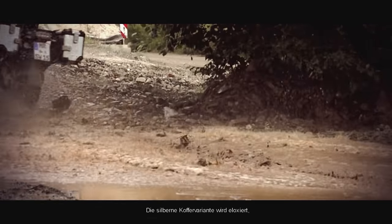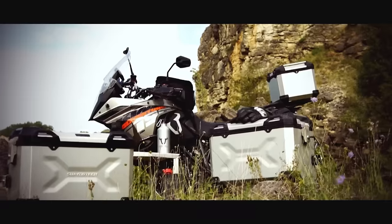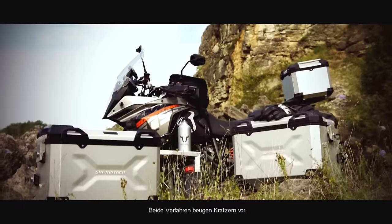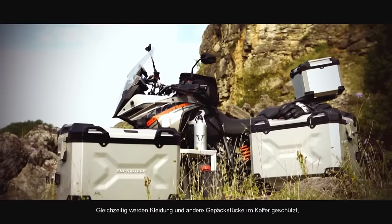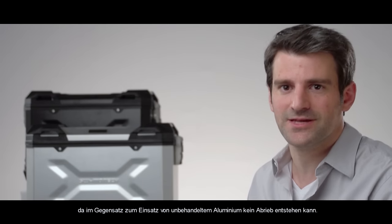Our silver version of the case is anodized while our black version of the case is powder coated. Both provide scratch protection on the outside while also protecting your clothing or other items stored on the inside from aluminum residue, as opposed to raw aluminum.